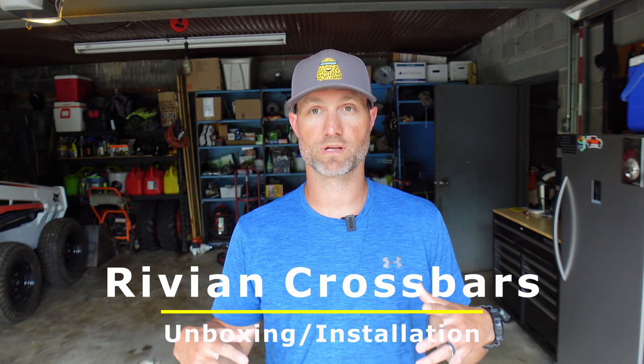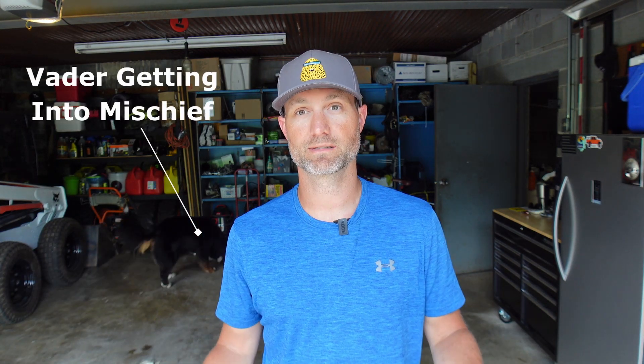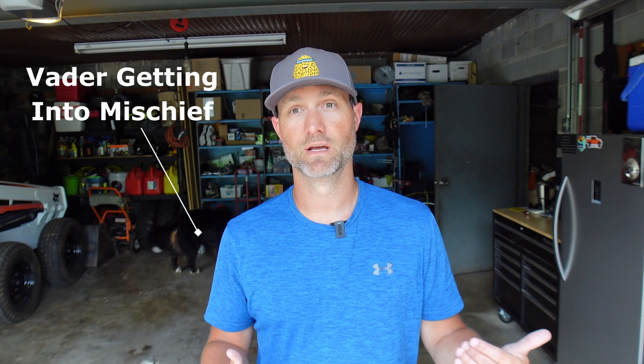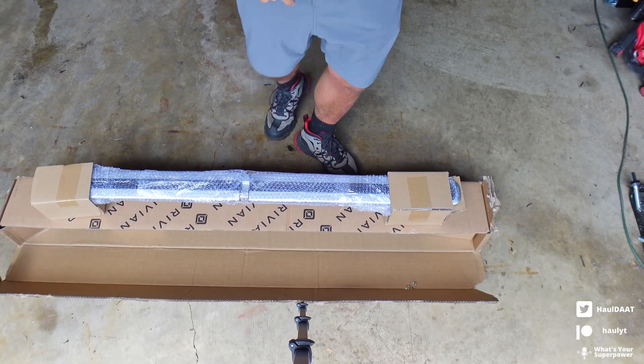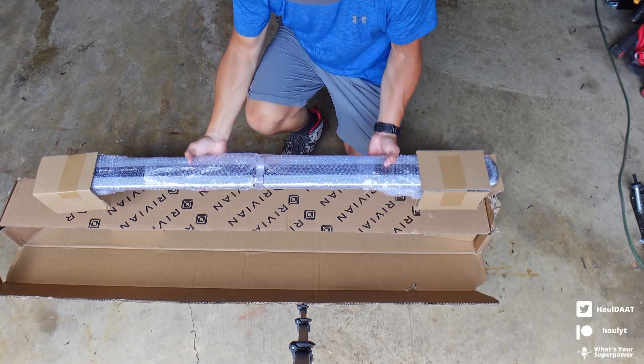Welcome back to the channel. My name is Hall. If you've never been here before, I do product and travel review videos. Today we are going to be doing a product review video for the Rivian crossbar. The crossbars can go either on the top of the truck or over the bed. I'm going to be installing mine over my bed because it's a little bit easier, especially when recording. They just came in the box — I just opened it up.